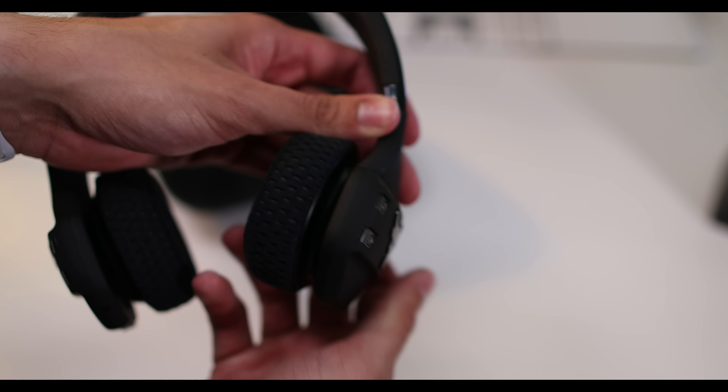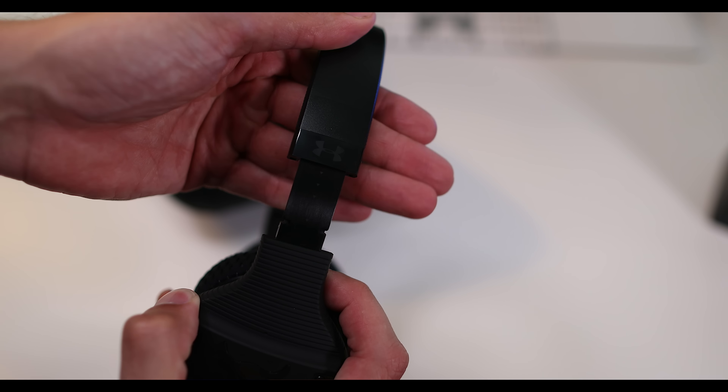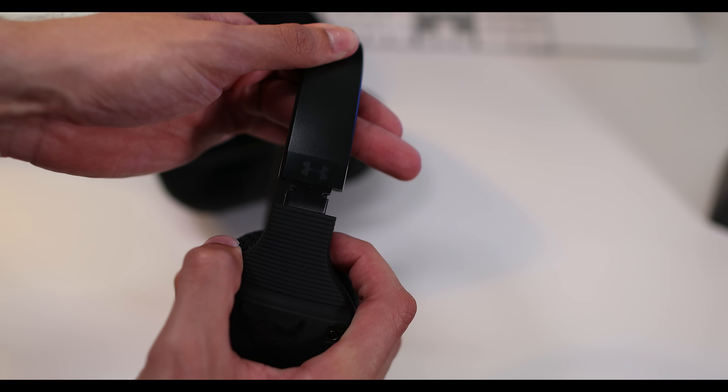Build quality overall — I'm really on board with these headphones. Foldable design, I love the design, I love the look, they just look cool. Now let's get to the best part: the sound quality.